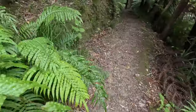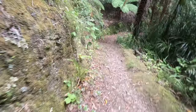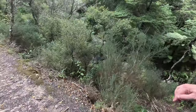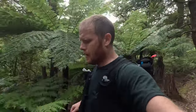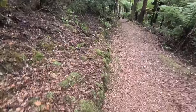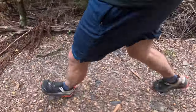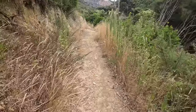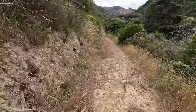Coming down the last bit past Grace's Stream campsite — I didn't film it, but there's a little campsite nestled in the forest right by a stream, it's really nice. This last section is all downhill from where it meets the main track, so it's a really nice finish. The last 1.8K is very runnable and before you know it you're back at the car park.